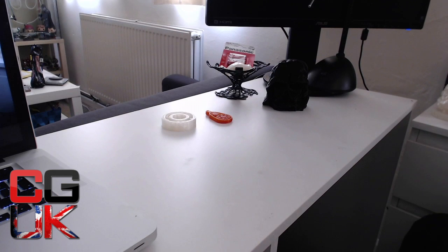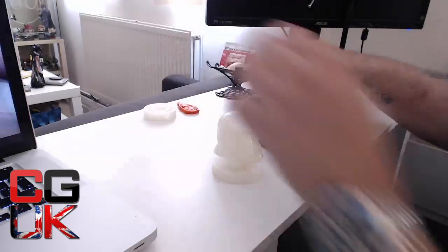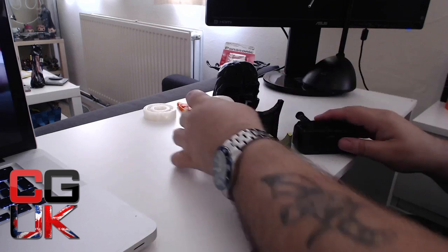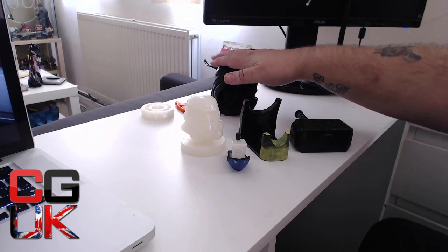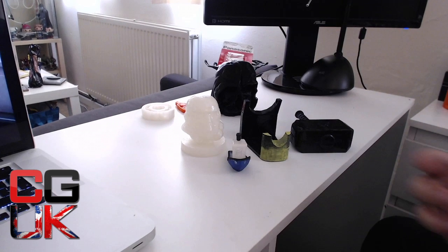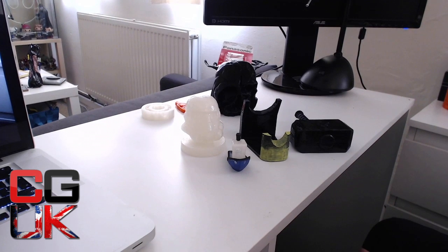Let me come to finishing. The way you look on the internet about finishing your prints — the Darth Vader I just showed you is a raw print off the bed. It shows lines. Your objective is to get them shiny and painted. The process: you can either go with acetone, which is basically nail varnish remover in 100% form, or you can go with an epoxy resin.